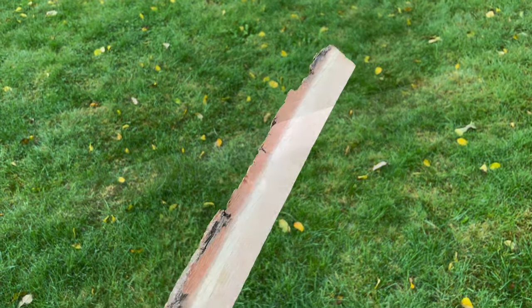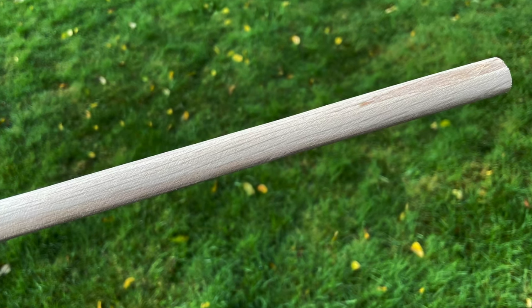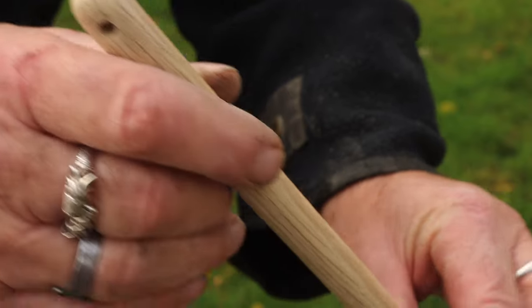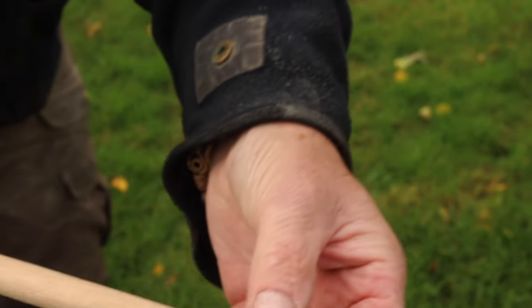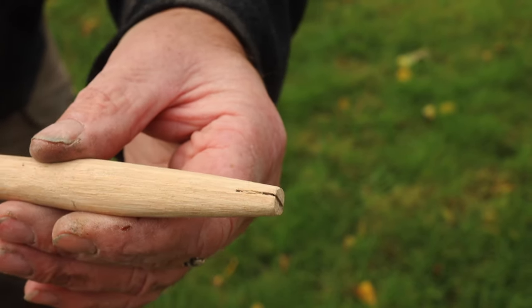For the shaft I chose a piece of oak wood and made it round, as you can see here. I drilled a little hole in the top so the cord can go through, and in the bottom I made a small cut for the drill bit.